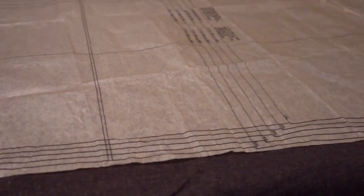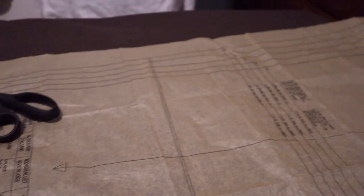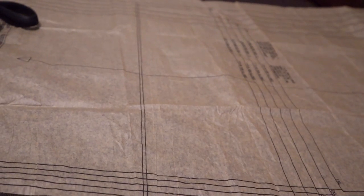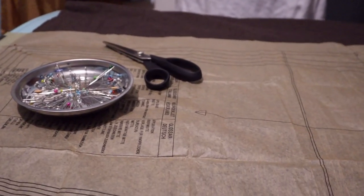I'm using this brown — not even sure what this fabric is. Had it in my stash for a while, but it's just kind of a dark brown. It's got kind of a rough, slightly rough feeling. That's the fabric I'm using for the pants.